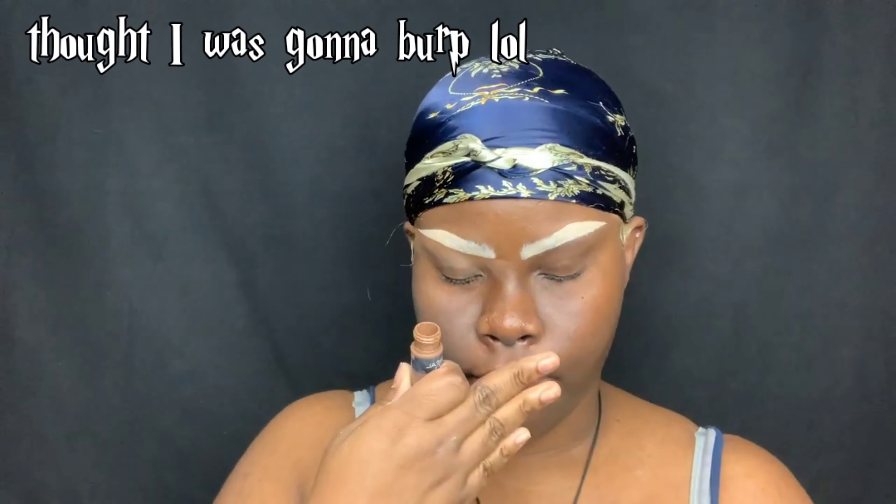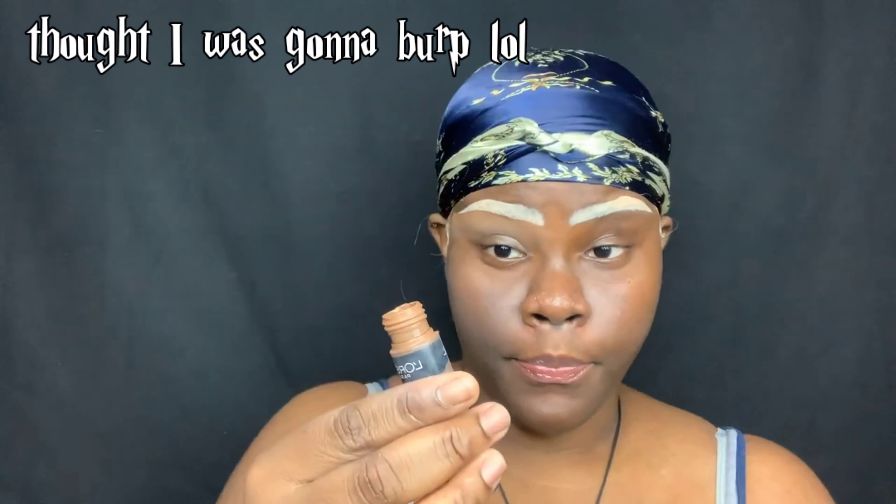I'm taking a different shade of concealer in the same line, but this one is called Chestnut 425. I'm just applying it on a flat brush and then starting right from here to carve out the brow shape.